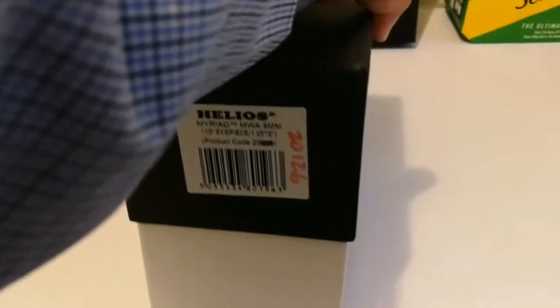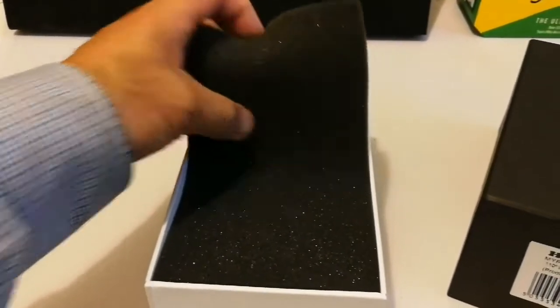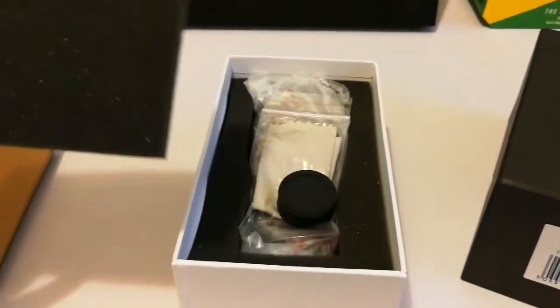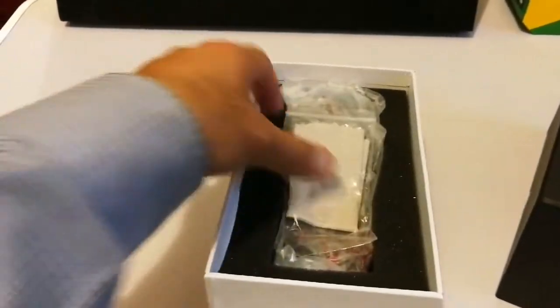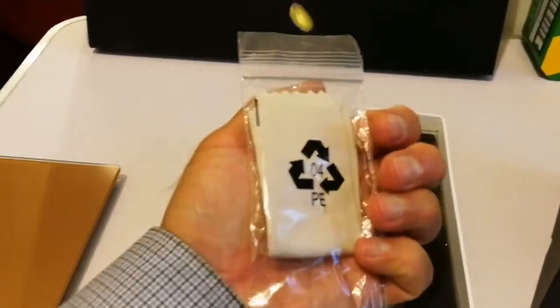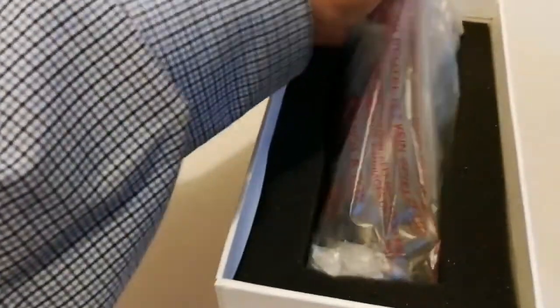I am now opening it. Nice packaging — quite luxurious. That is a one-and-a-quarter inch cap, and a cleaning cloth, and nice padding for the actual item, which is here.